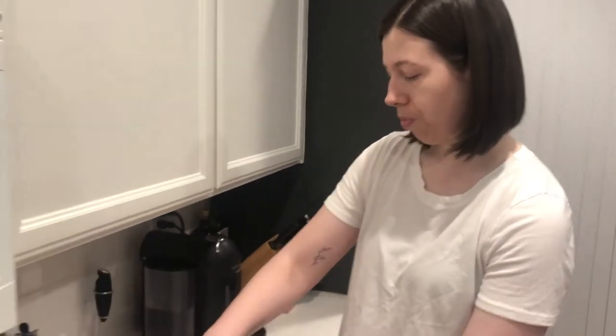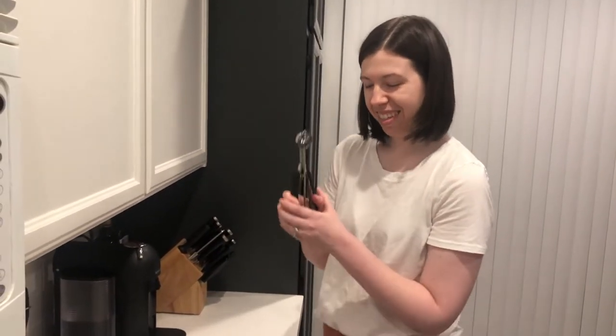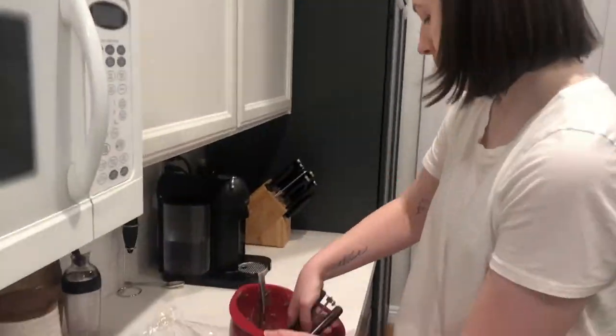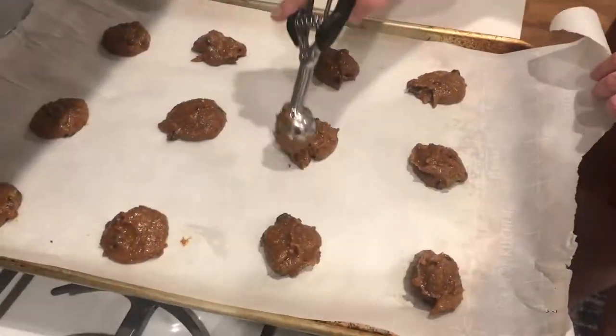Use an ice cream scoop. So what did the recipe say? Sorry about that folks, my assistant's a moron. While those ones bake, I'm gonna stick this back in the refrigerator.